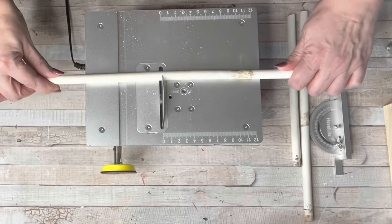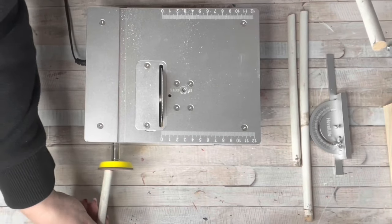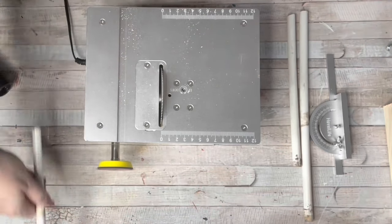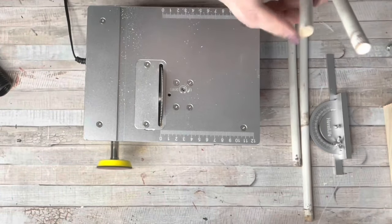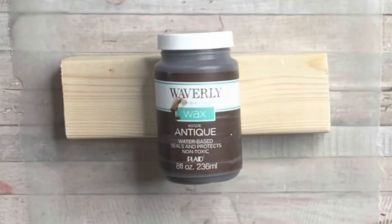I showed you in a prior video — this is what my husband got me for Christmas. I absolutely love it. It's a mini table saw, and what you see me doing right there is sanding down the edges. Using some scrap wood I had from a home improvement project and antique wax from Waverly.